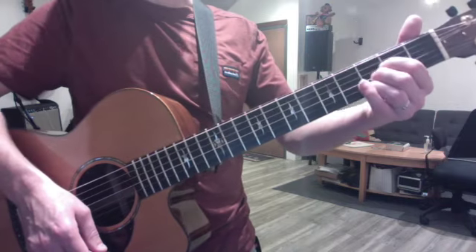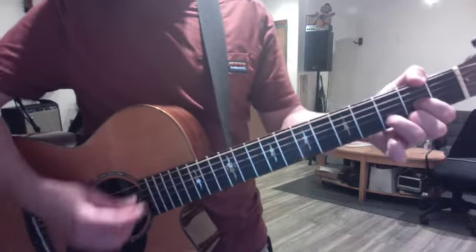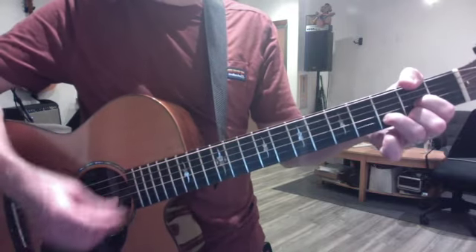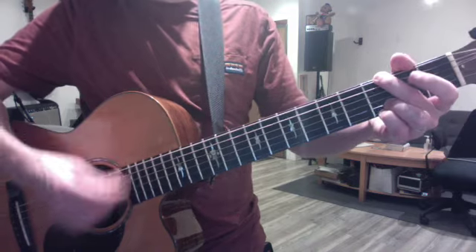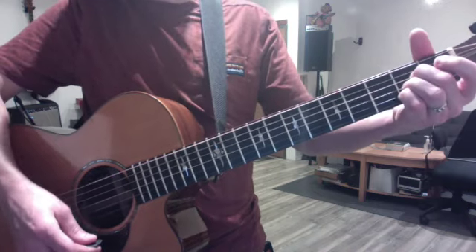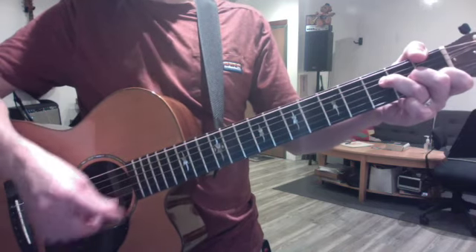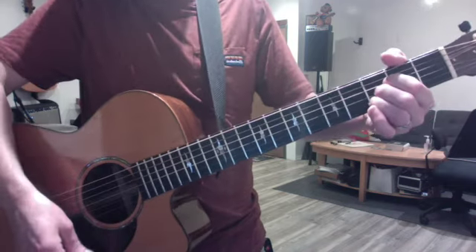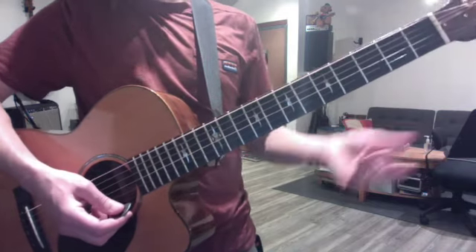That's where the A that moves up half a step comes in. So the last verse goes — for to his angels — turns the same way — he's given a command to guard you in all of your ways. And then here it changes. That's where it goes F to G, just like before. But then it goes A and B flat. So A, B flat, A. You can work on that — it's not hard, you just move the A up one fret. Or you can just cut that verse out.